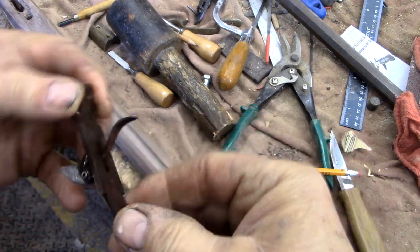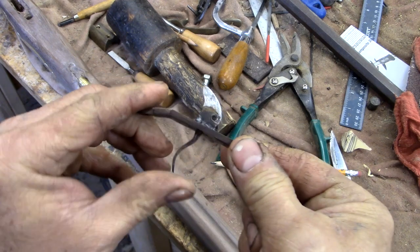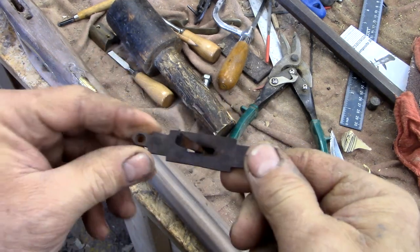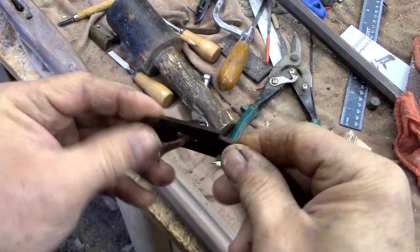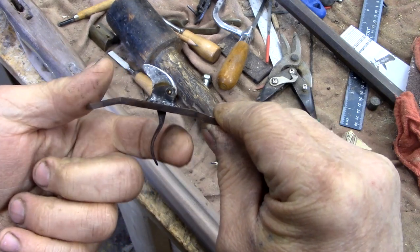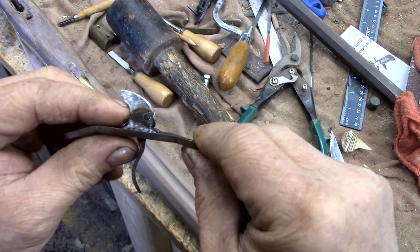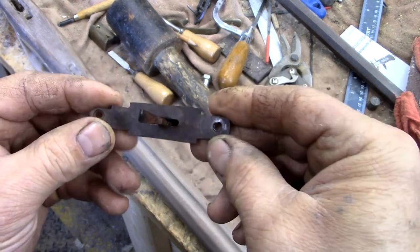The trigger assembly is done. All good to go. I went ahead and did a brown finish on it — plum brown, same as the barrel. It's just going to add to the antiqueness of it, and I like that style trigger. We're going to put this on the gun and finish up some details. We're closing in pretty quick on this one.